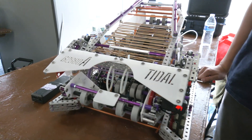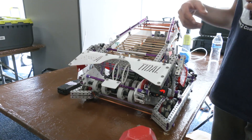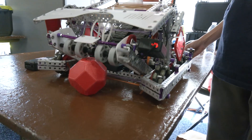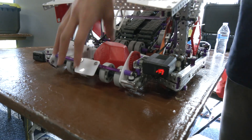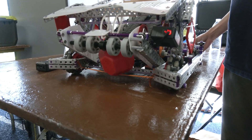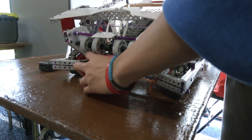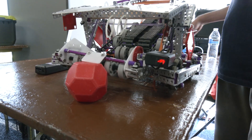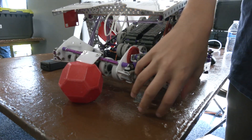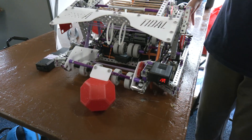Looking past this event, are there other automation aspects you want to add? One feature is that when we need to double park, we can use the front intake to bring a block up and lift the robot over the park zone. In the future, we want to add a sensor so that when it detects a block toward the end of the game, it will automatically macro and lower the intake.